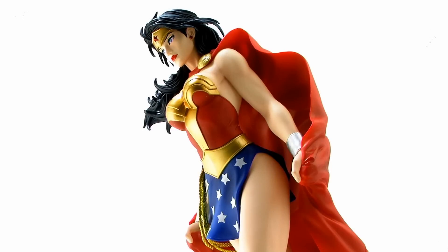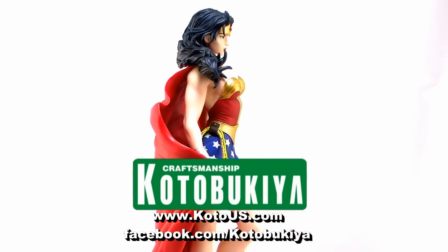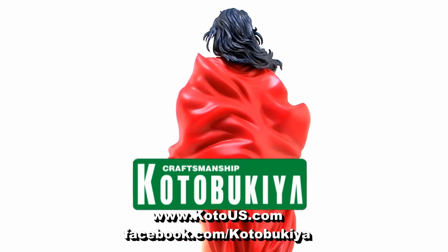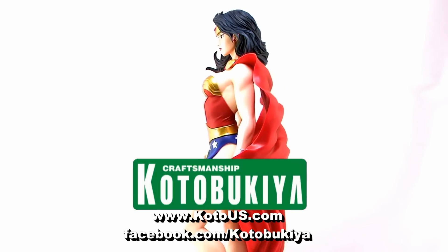So there you go, there's a look at the brand new 1/6 scale Art FX Wonder Woman from Kotobukiya. If you'd like to get more information on Kotobukiya and their products, be sure to visit them online at www.kotous.com. You can also like them on Facebook to stay up to date with all of their current events at facebook.com/Kotobukiya.